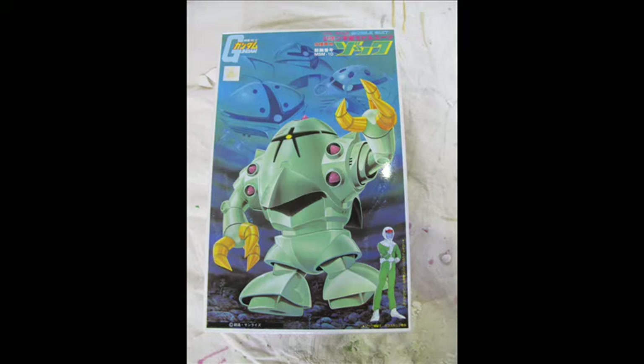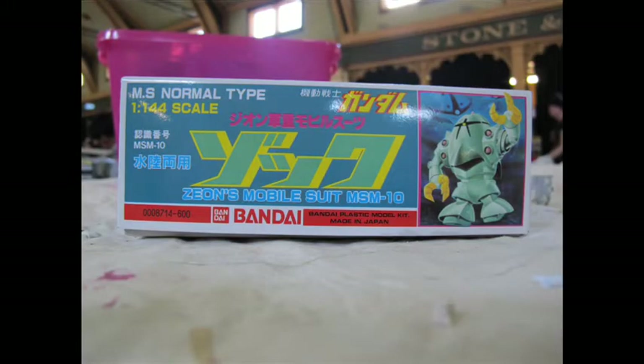This would have been reissued sometime during the 90s or for the 30th anniversary some 6 years ago. I purchased this kit sometime when I returned from overseas and decided to use it for the Gundam Australia Under the Sea group build.